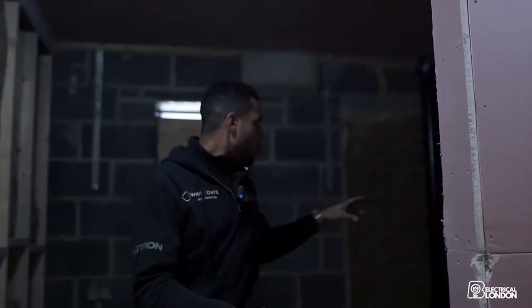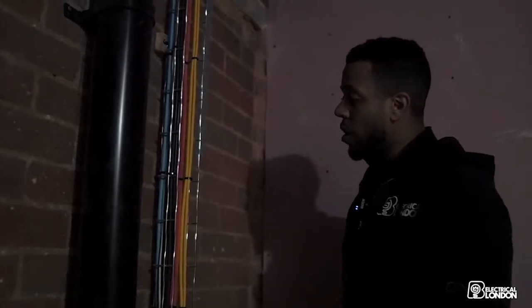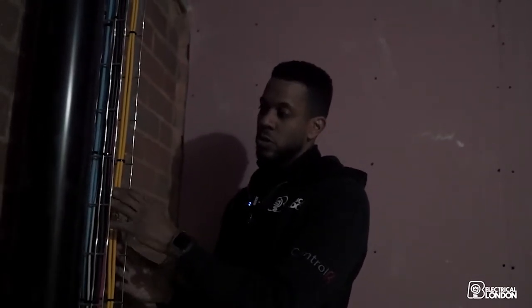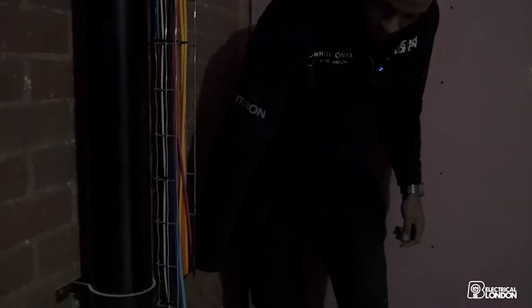We're on the first floor and we have one of our risers in this corner. We've got cables running from the ground floor up through this riser — which will be boxed in — up to the top floor to serve the rooms. We've got CCTV cables, access point cables for the Wi-Fi, and general data. We just need to finish dressing this in and get a couple more cables up for some alarm points upstairs.